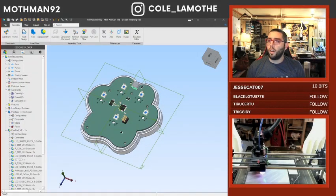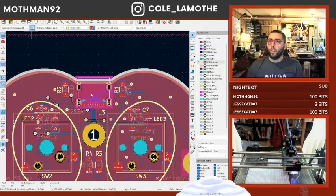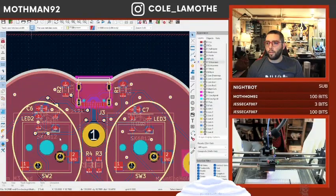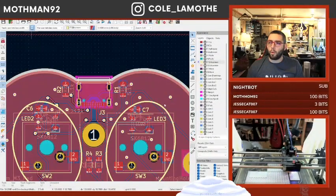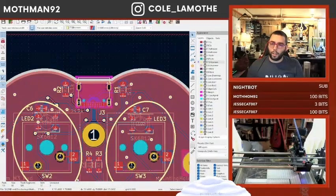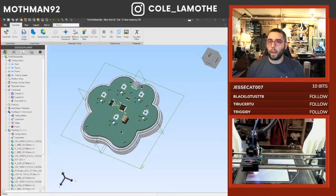There we go. Now if I look at the 3D view... why did my 3D view break? There was a USB port on that guy. Because I didn't update it at the global level, did I? I updated it after headphones.